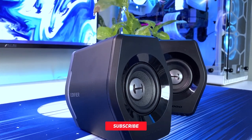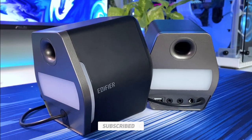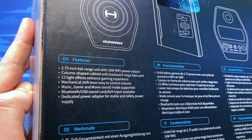These speakers come with a great range of features including three connectivity options which are Bluetooth, USB and auxiliary, as well as three audio modes with preset EQ options for gaming, music and movies.